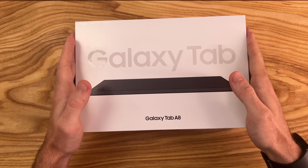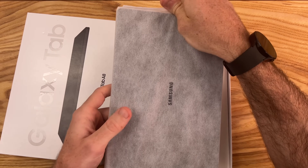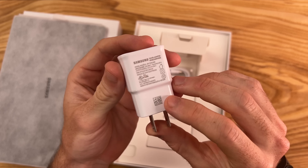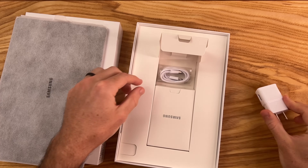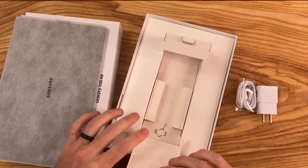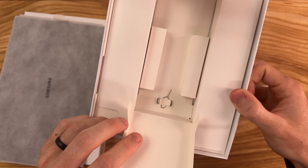Let's see what we get here for $200. I've been using this on and off for the past few months — just put it back in the box to show what you get. We have inside here a 7.5W charger, a Type A to Type C charging cable, and a tool for the microSD card slot.